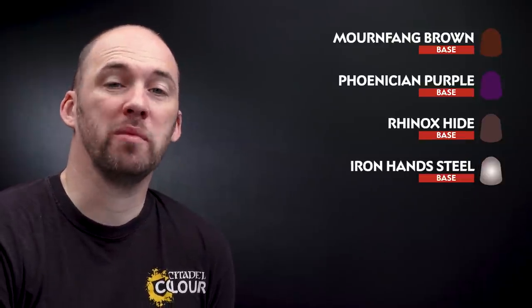We're now going to move on to our next bunch of base coats. We're going to start first with Mournfang Brown — this is for the fur on the boy riding the squig. Then we're going to move to Phoenician Purple which is for the tongue of the squig. Then we'll use some Rhinox Hide for the boy's trousers, and then we'll finish off with a little bit of Iron Hand Steel for all the metallic details.